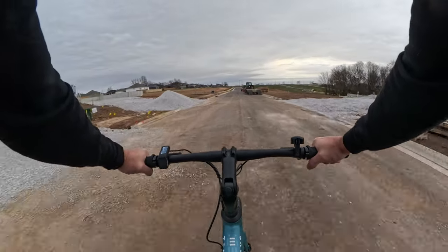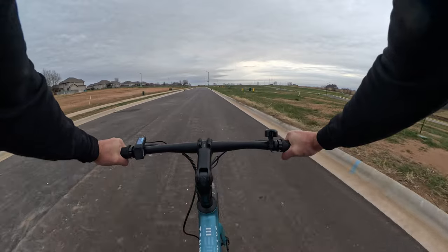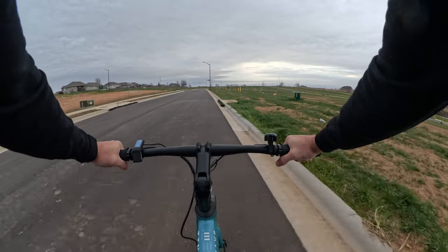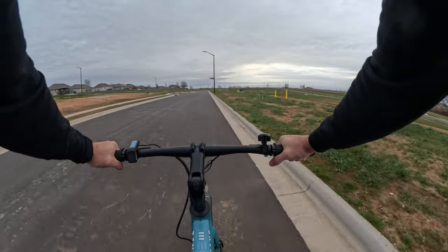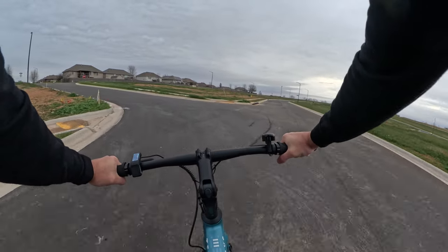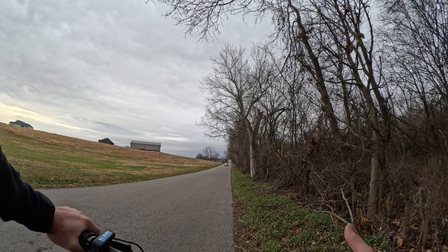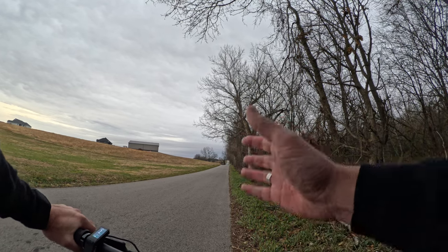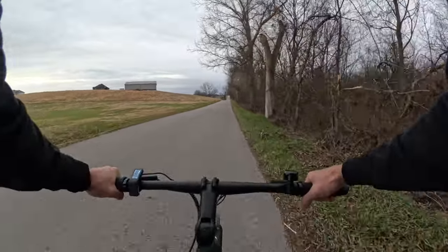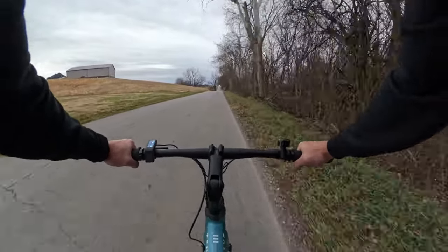It seems to be a little bit more responsive than the other brand I reviewed. Don't get me wrong — this is not a 500 watt or 750 watt feeling motor. You're not going to get up to 28 to 30 miles an hour. This is mainly meant to take a regular bike and add a little bit of power so you can still enjoy the ride like a normal hybrid style city commuter. I want to show you how quickly this thing accelerates — on pedal assist three, let's go.